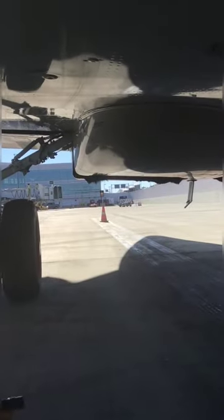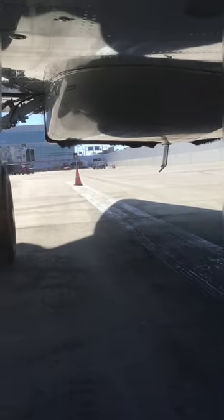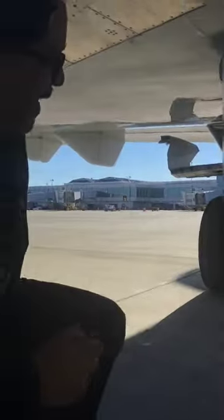Bend down here with me. That's a body tail stripe. We've been taking a good look down here — make sure nothing's wet. We want everything dry: no hydraulics, no fluid, no lap fluid of any kind. We want everything dry constantly.